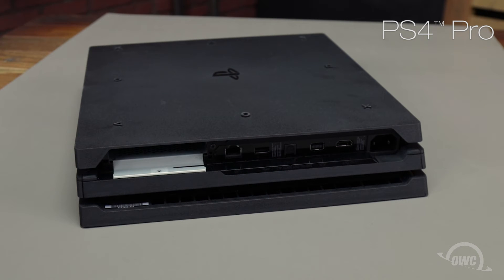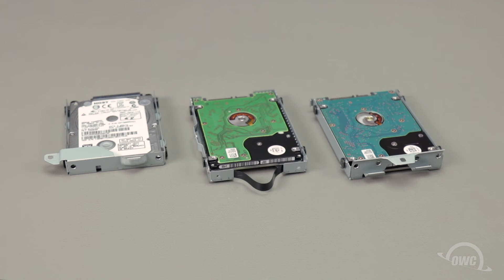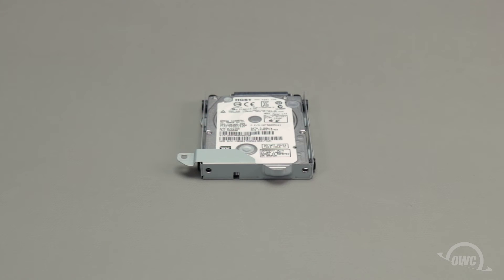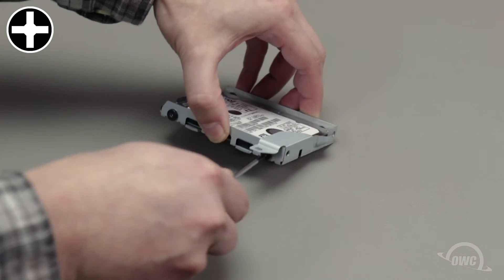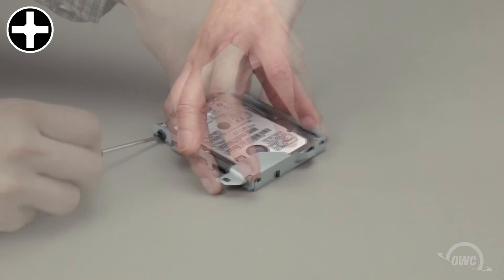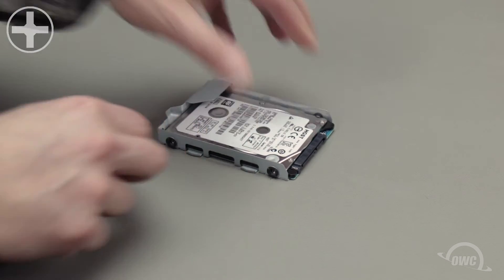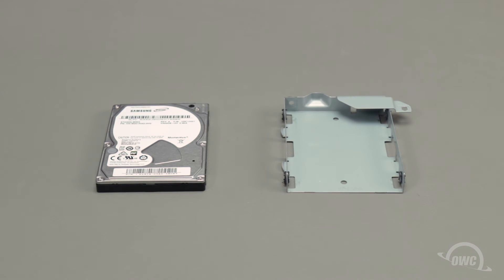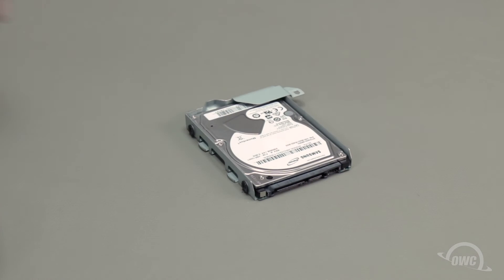We're now ready to swap the drives over. While all the carriers are a little different, the drive is attached in all of them by four Phillips screws, so the instructions are basically the same for all models. First, make note of how the drive is positioned in the carrier, then remove the Phillips screws and set the drive aside. Place the new drive into the carrier so that the SATA connector is in the same location and position as it was on the old one, then secure the drive using the four Phillips screws.